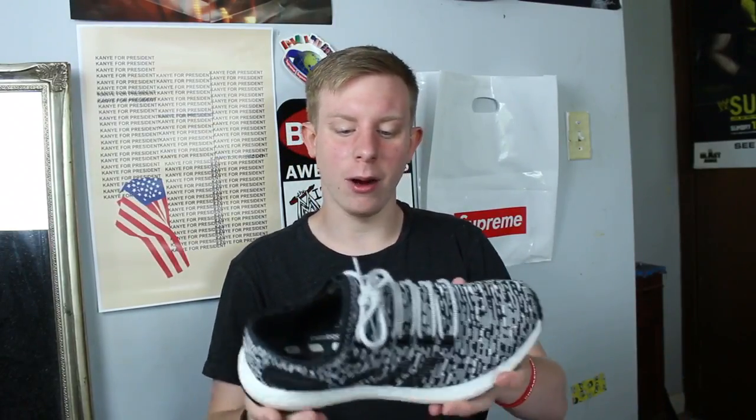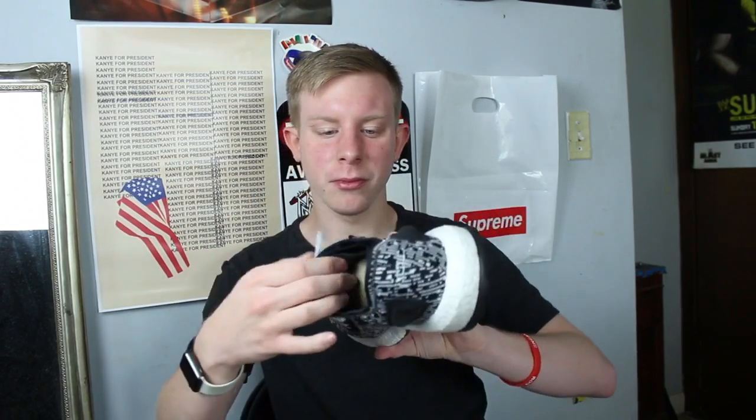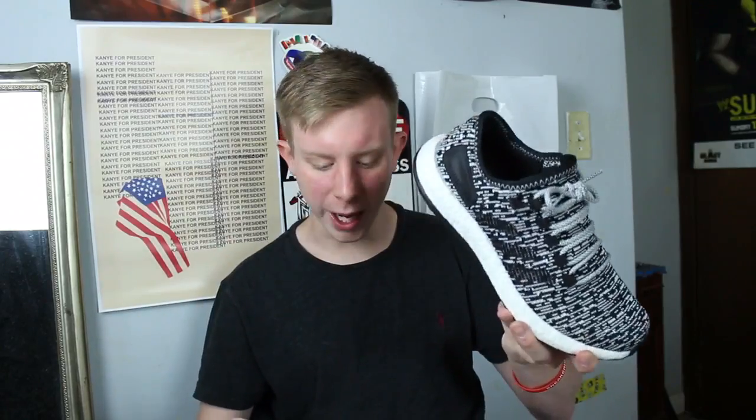I don't have a pair of Ultra Boosts, so these are like the next best thing — 2017 Pure Boost. I wear these things like crazy. If these are this comfortable I can only imagine how comfortable Ultra Boosts are. Pure Boost Oreo — super super comfortable. These literally get worn probably twice or three times a week.